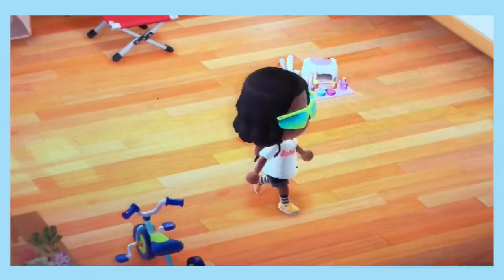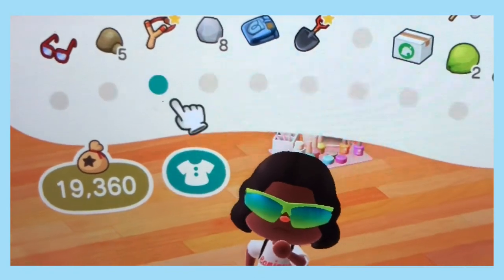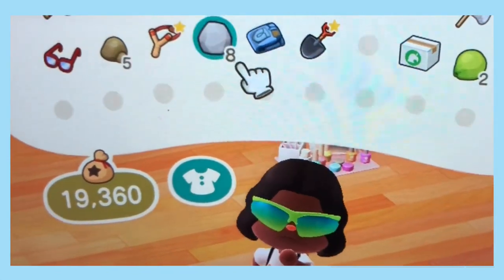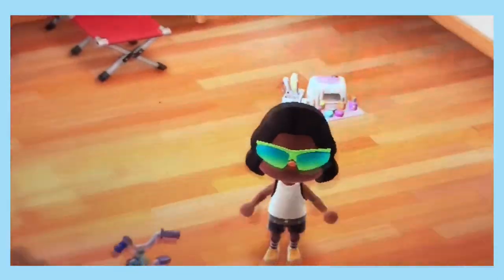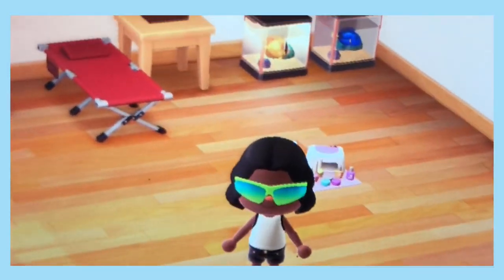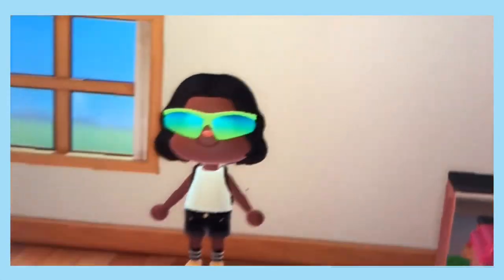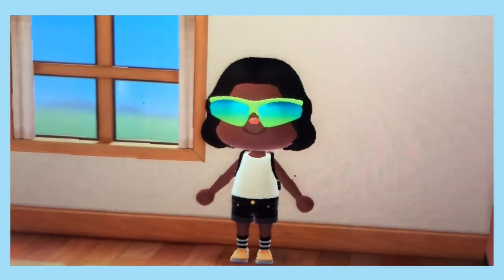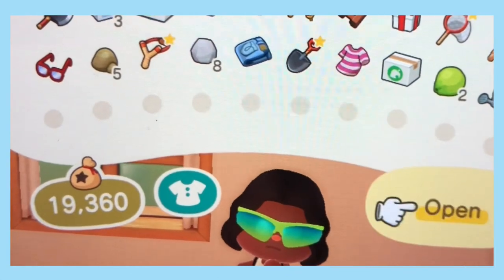I also got some shorts — let me put my wife beater back on with my shorts so I can look summery. I got on my wife beater and my daisy dukes. Let me get against the wall so I can really model these clothes for you guys. This is a cute little outfit — the socks are cute, the Vans. What else did I get? An outdoor bench — I think I got this for the beach. That's cute.